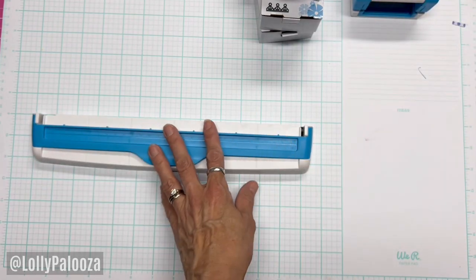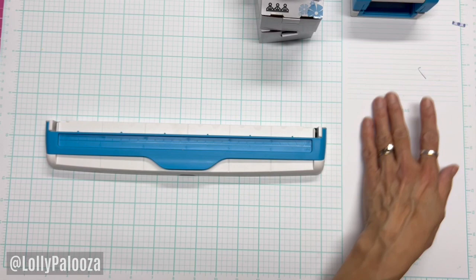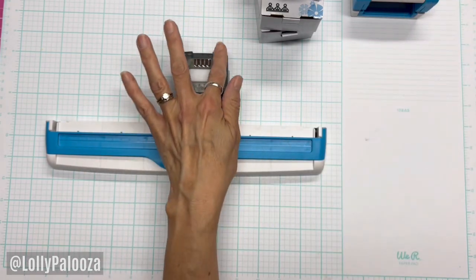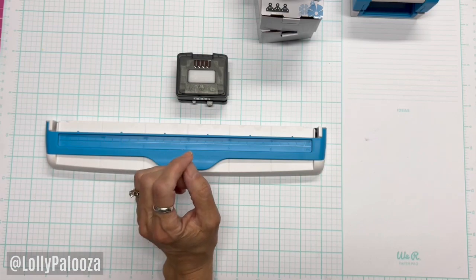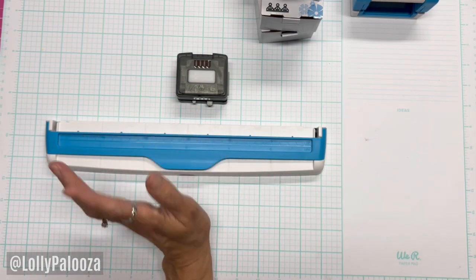First of all, it's very lightweight, pretty small, and accurate. The cost at $35.50 with the border punch and cartridge included is a really good deal. There are 19 available cartridges, which is a really good selection.